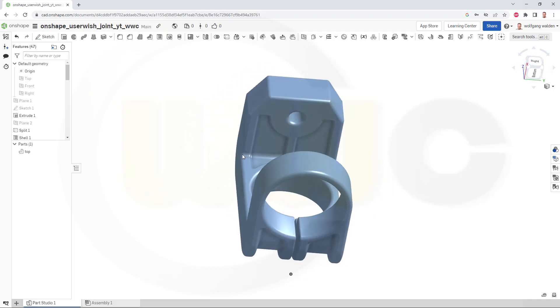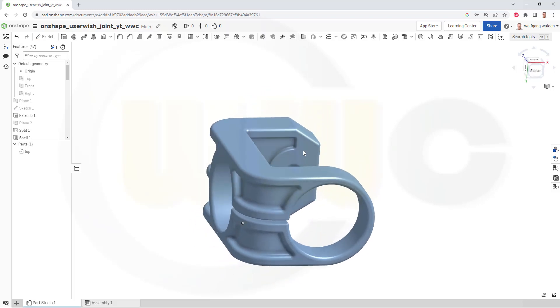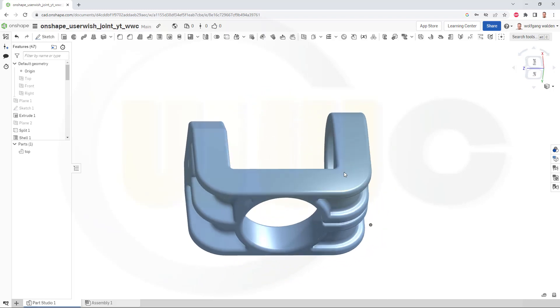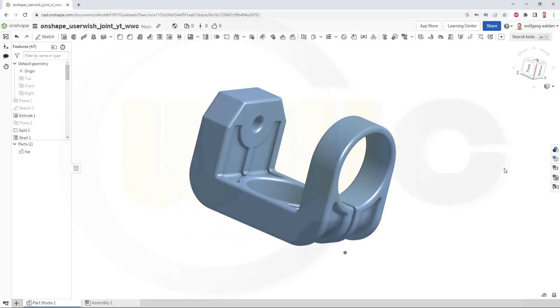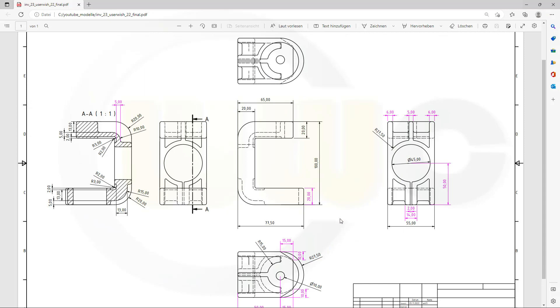Hi, welcome to a non-shape video tutorial. This time it's a user wish — a joint — and I think it's a very nice exercise. So maybe first take a look at the drawing. You could, of course, make a screenshot and follow this exercise step by step. And the drawing would be over here. There it is — just make a screenshot. And now let's have fun with Onshape.